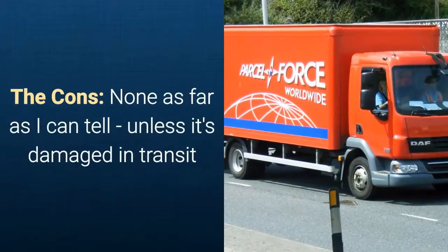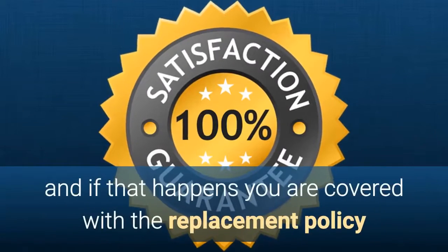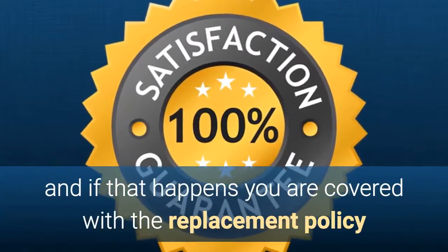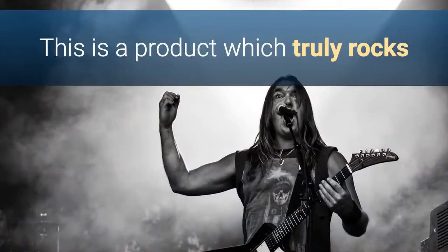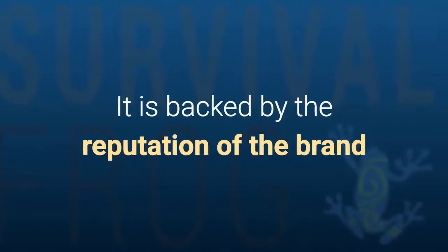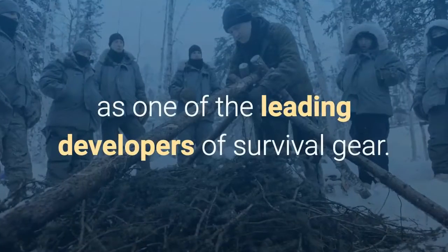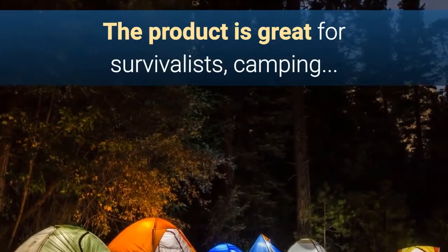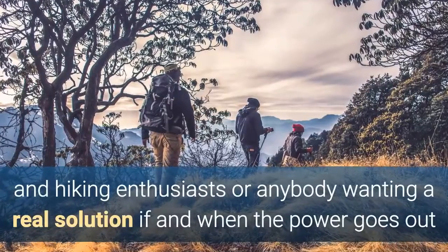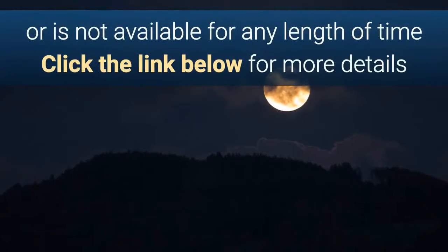As for the cons of purchasing — there are none as far as I can tell, unless it's damaged in transit. If that happens, you're covered with the replacement policy and the 60-day guarantee. So should you buy it? This is a product which truly rocks, so yes, you should most definitely buy it, not least because it is backed by the reputation of the Survival Frog brand. To summarize, the product is great for survivalists, preppers, campers, and hiking enthusiasts, or anybody wanting a real solution when the power goes out.